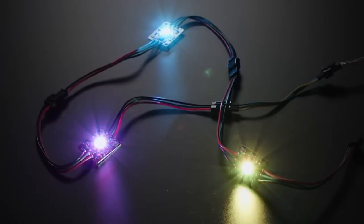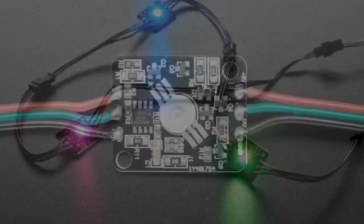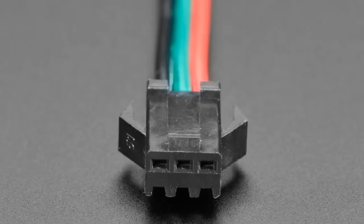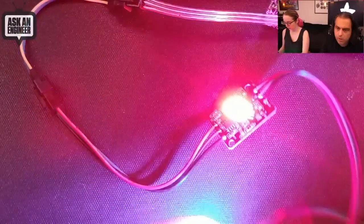Next up, these are addressable three-watt NeoPixel-like chunks of aluminum PCB material. They've got a gigantic three-watt LED and a WS2811, which is the SOIC chip version of NeoPixel — it's all integrated but separated here because if you're driving a chip at three watts, you can't embed a microcontroller inside it. They come with JST SM connectors so you can plug and play them together. They are super bright — incredibly bright.